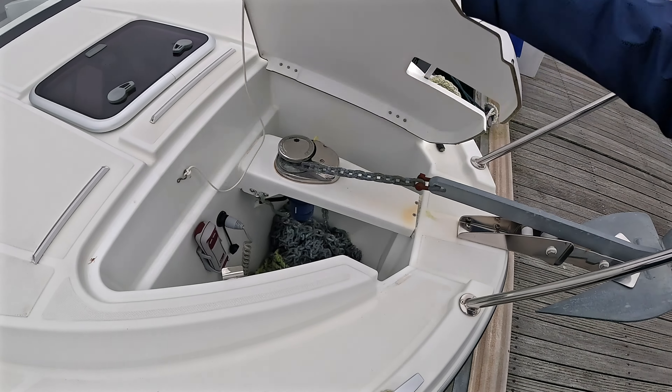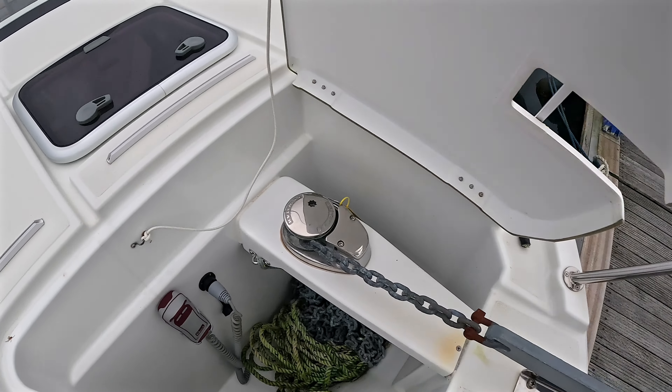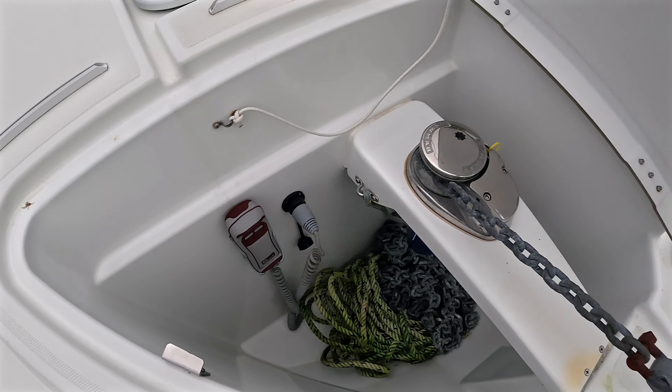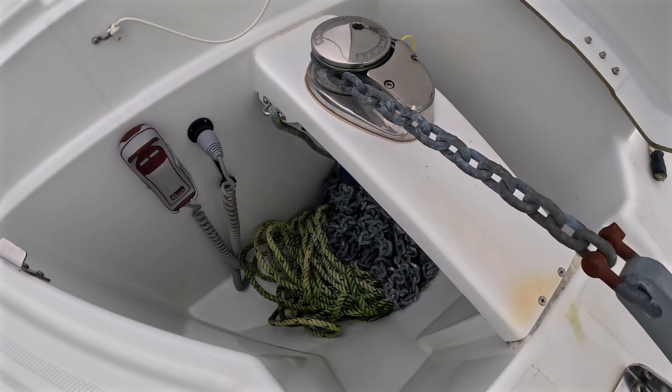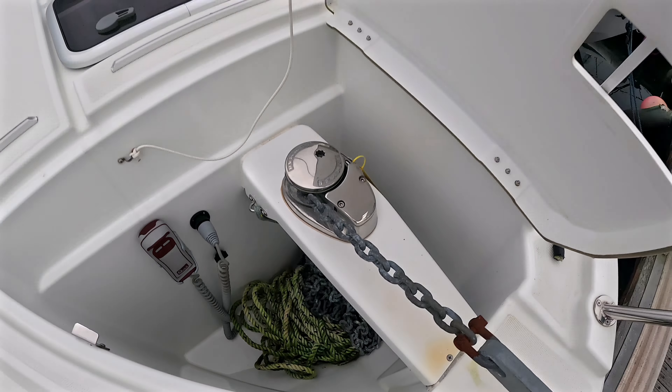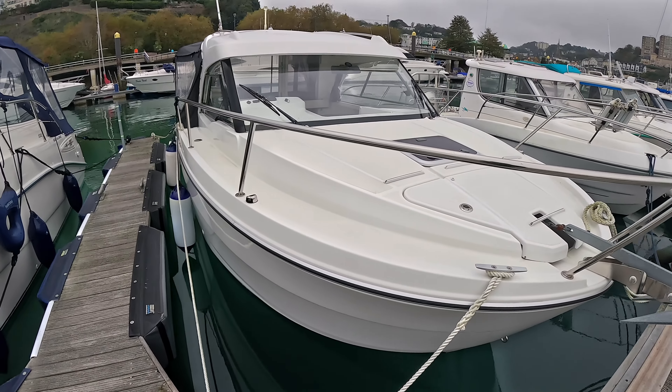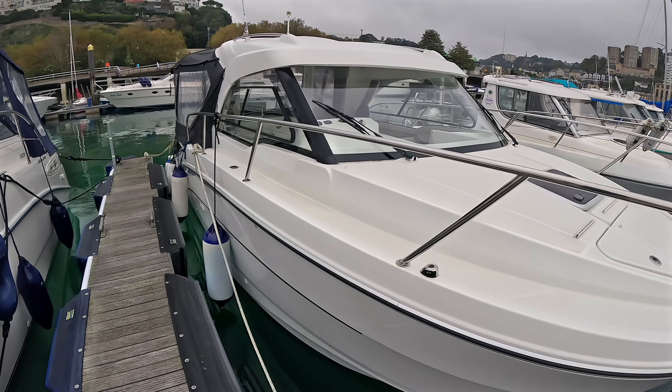The boat's got an anchor — I believe that's a Danforth anchor, correct me in the comments if I'm wrong. You've got an electric anchor winch — it's a Lumar electric anchor winch with a remote control. It's anchor chain and rope but all electric, so you can control that from here using that remote or up at the helm.